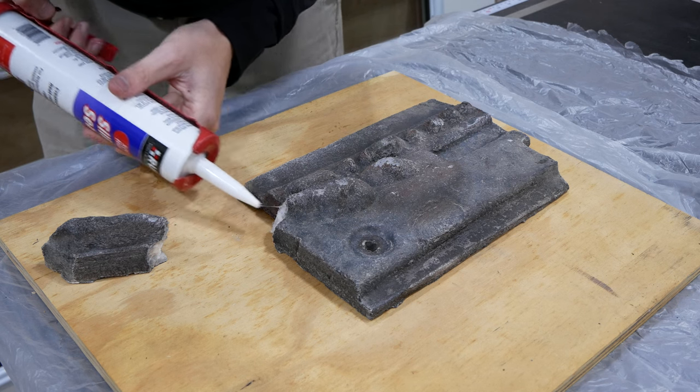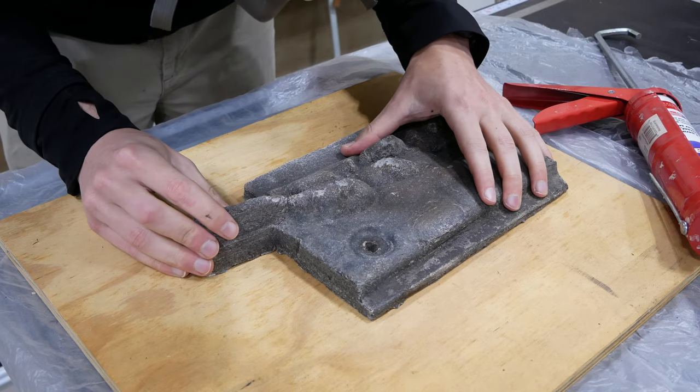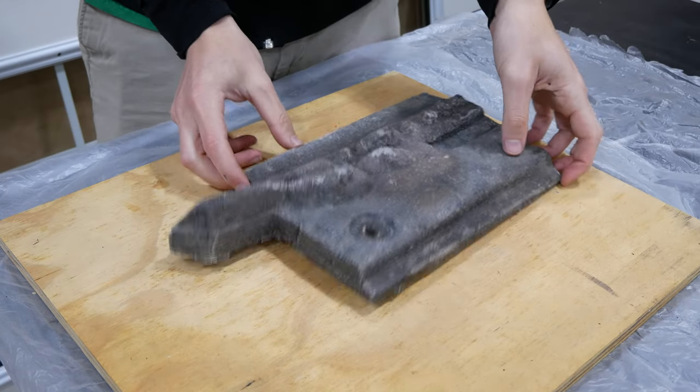To repair the ceramic base I broke, I applied a high-temp sealant to both broken pieces, pressed them together for a few minutes, and then left the sealant to cure before attempting to move the base.